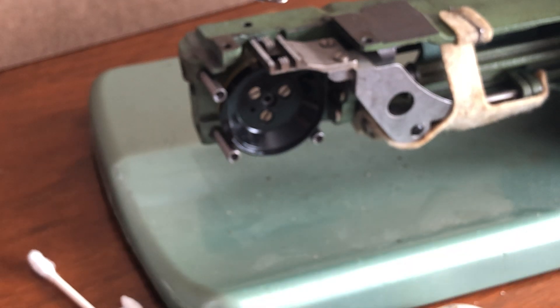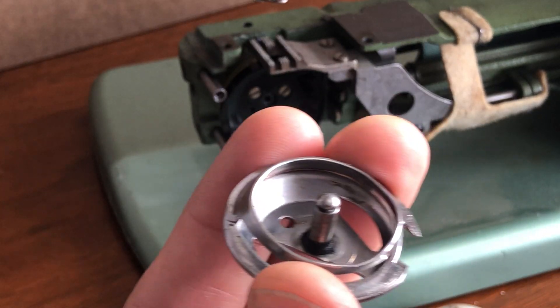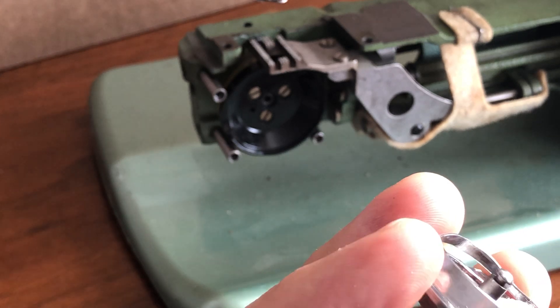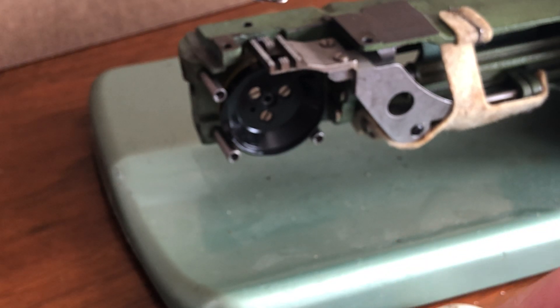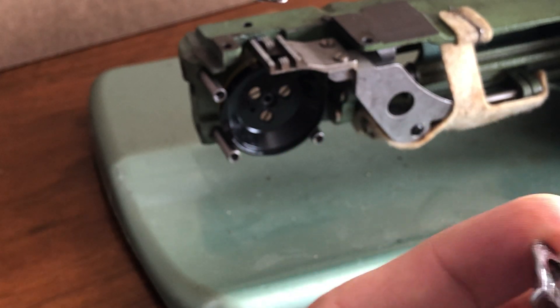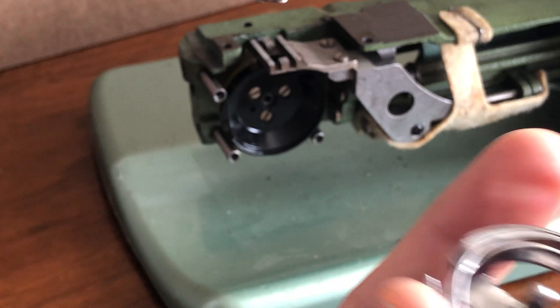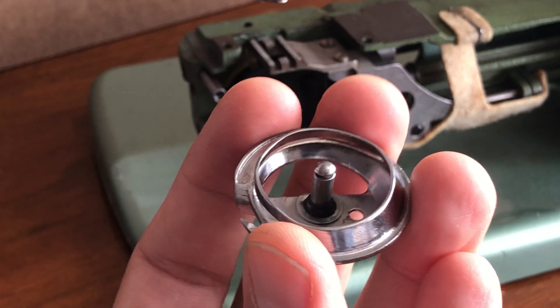You might think I'm being overly meticulous, but remember we've taken this apart to service it and it doesn't take that long. This is also a good reminder: you might think, 'I don't have to do all this — just give me a modern machine I don't have to service.' I would push back against that. This servicing is done after many years of a machine getting rudimentary service or none at all other than oiling. What this does is prepare the machine for another life of sewing.